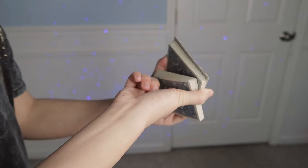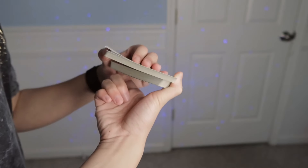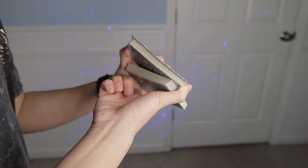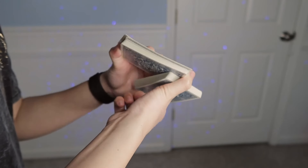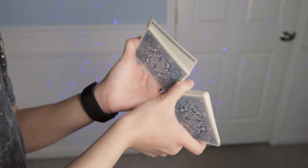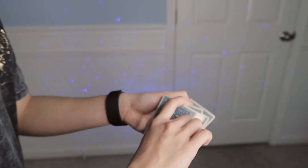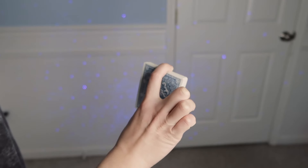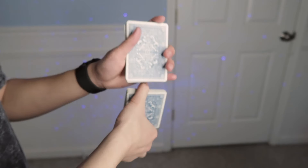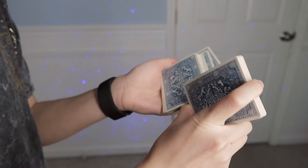Right now your index finger is kind of touching the palm of your non-dominant hand. You want to rotate your wrist counterclockwise so your index finger goes this way, around until you can reach to where the packets are kind of lined up like so. Without the other cards it's just like this, and the other packet is rotating around your thumb.